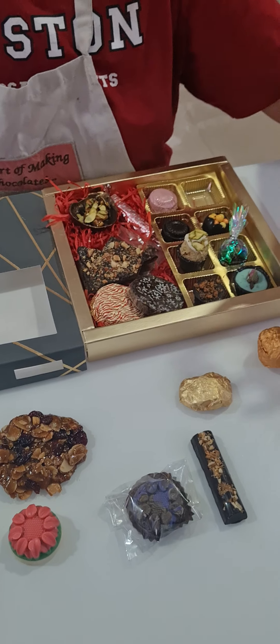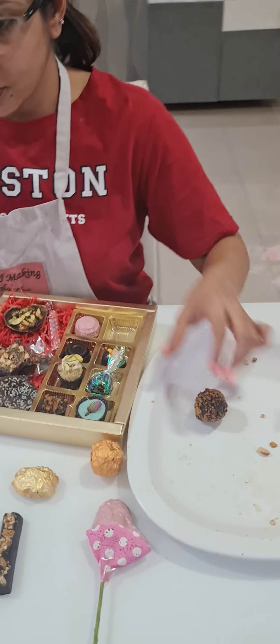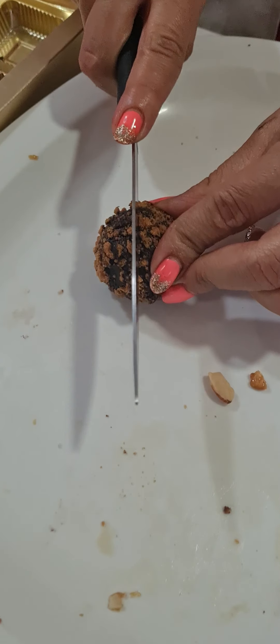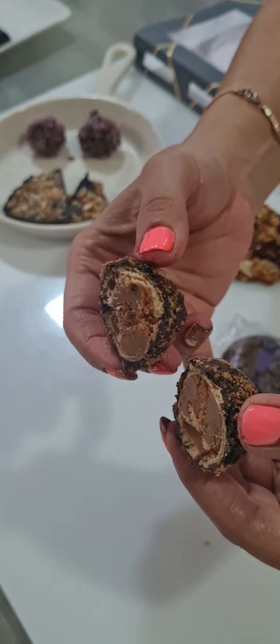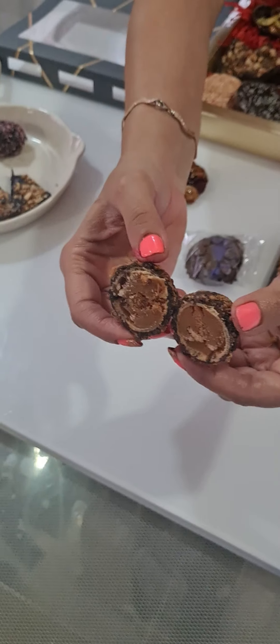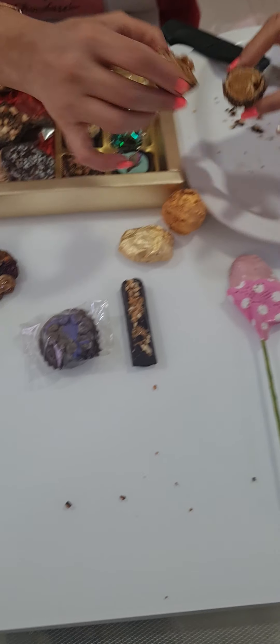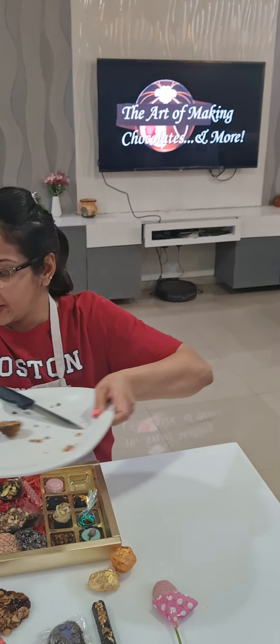Let's cut this biscoff rocher and show you how it looks from inside. We have a biscoff center inside — and you heard the crunch while I cut it. It's nice and crunchy both on the inside and outside. This is your biscoff rocher that we made today.